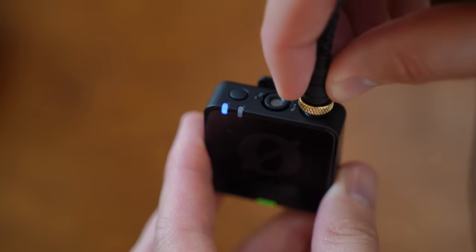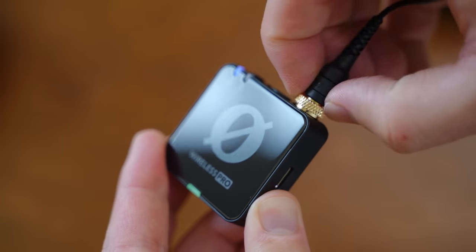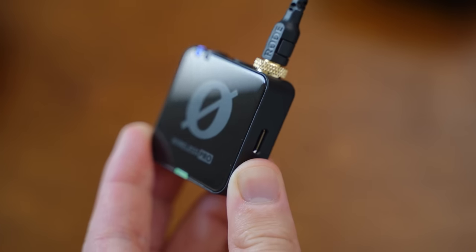Another pro-level feature is the screw-in mic jacket. With their lavaliers, you can just twist this a few times and it's going to lock into the actual microphone so it's not going to get pulled out accidentally. One of the really cool things I loved about the DJI Wireless mic was that you could clip it onto your shirt — you weren't left to just clip it up here — and in return that gave you a lot better audio.